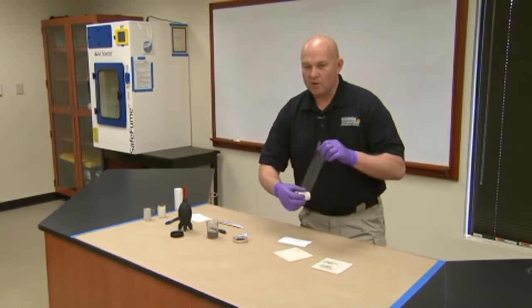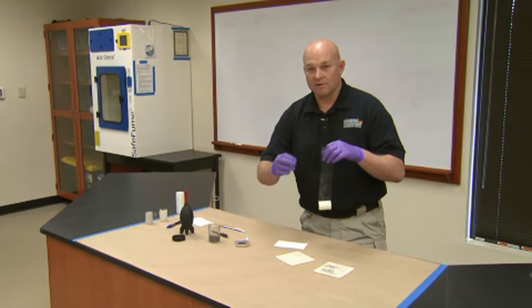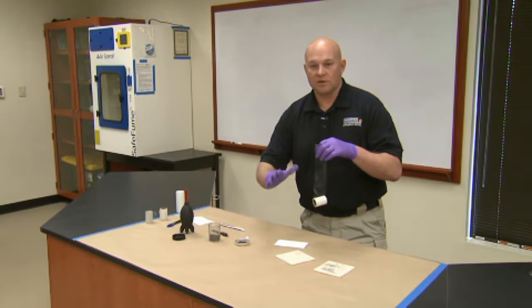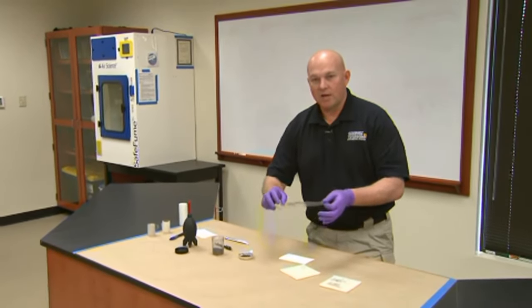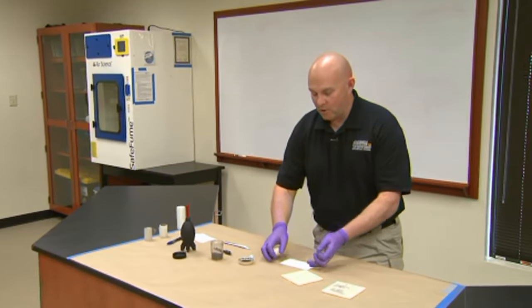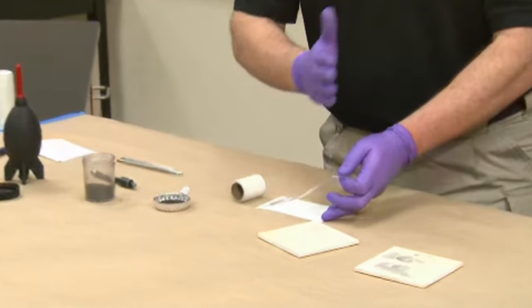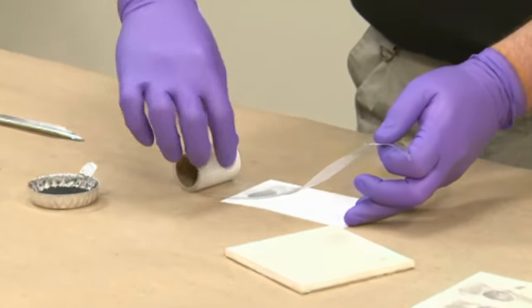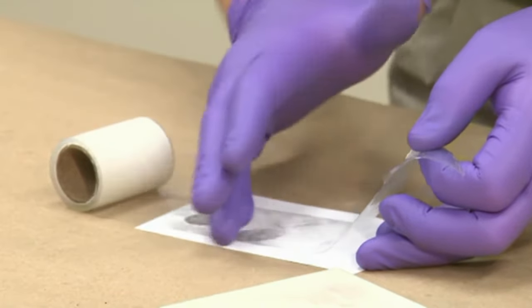Then apply it to your card. Sometimes whenever people apply it to the card, they will write their initials before applying it so that their initials are below the tape, just to show where it came from and who lifted it. Other people will go ahead and put it down and put their initials on the tape and on the paper. When you apply it, make sure you don't get any air bubbles — put it down on the edge of the surface and just work your way through.